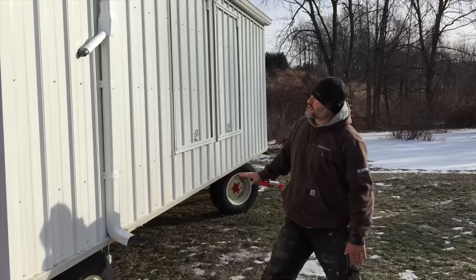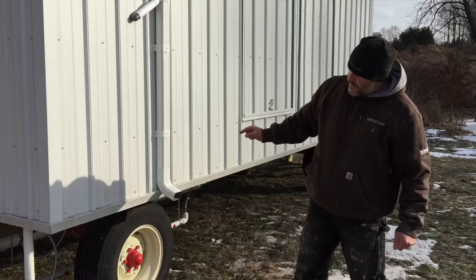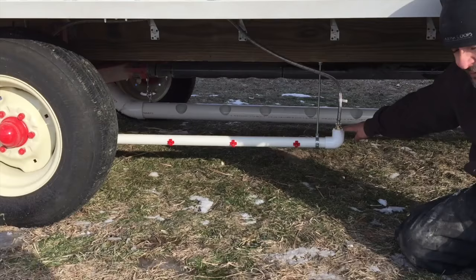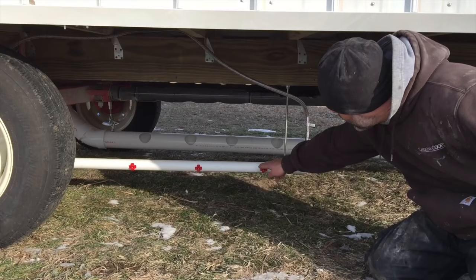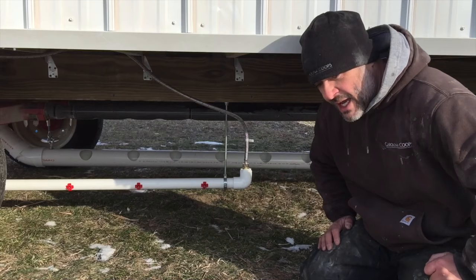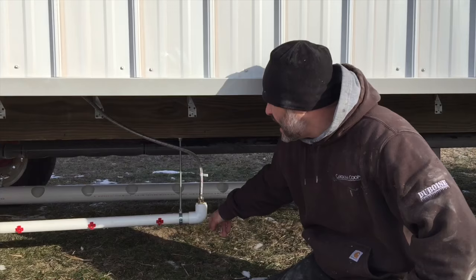Inside we have a rain barrel that is fed by the gutter to a downspout diverter. Water continues onto the ground and this line will feed the rain barrel on the inside. From there we have it coming down into a water bar. What we've done is a food-safe PVC water bar on a thermostatically controlled pump so that water is constantly flowing through when it gets cold. There's also a heating element that goes through the inside of the water bar to keep it from freezing, and a heating element inside the rain barrel as well. This coop can hold up to 80 to 100 chickens, and we have spring-loaded horizontal water nipples on each side.